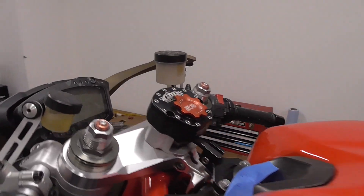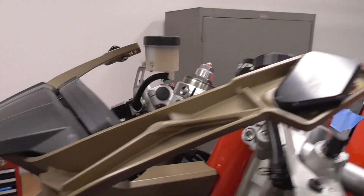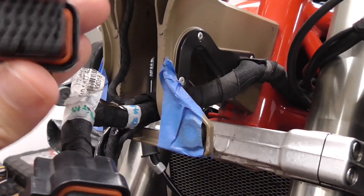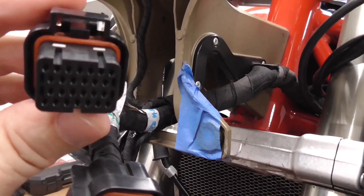Hey guys, welcome back to Track 848. Today we're going to replace this broken SuperSeal dash connector with this brand new one. Stay tuned.